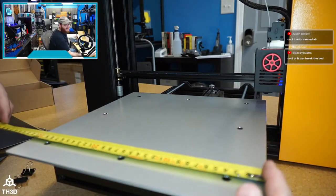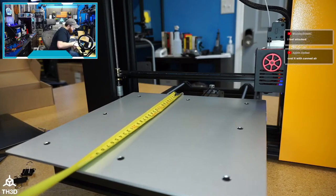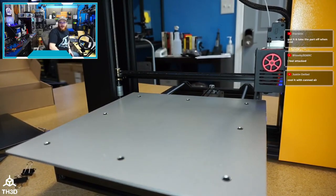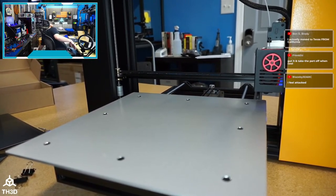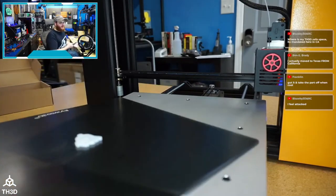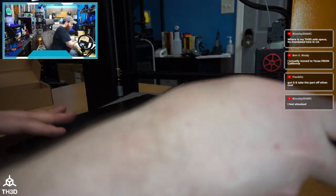The bed is 310mm on X and 320mm on Y. So we actually have flex plates for this — it's the same plate we use for the CR-10 V2, V3, and the Pro. We already have flex plates for this size.